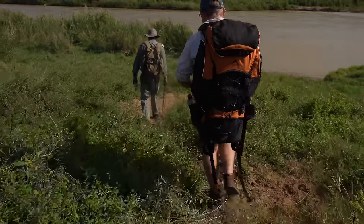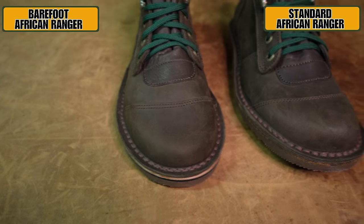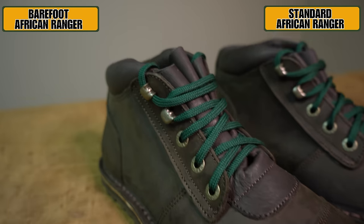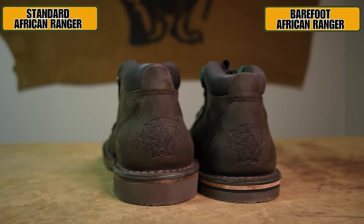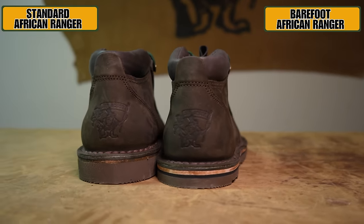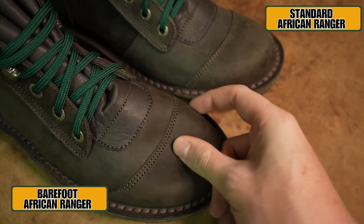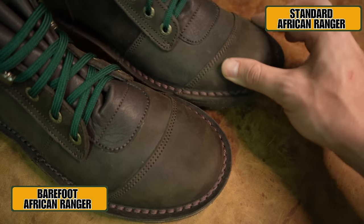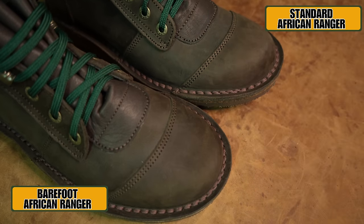So now I'm going to run through this boot and tell you what we have changed to make it zero drop. To start, the upper pattern has remained exactly the same — we've still got the genuine toe cap, the reinforced facing, and the reinforced heel counter. The only change not visible on the outside is that we have removed the toe puff, making this an unstructured toe, which aligns with the zero drop specs. We have then developed a new last with zero toe spring.